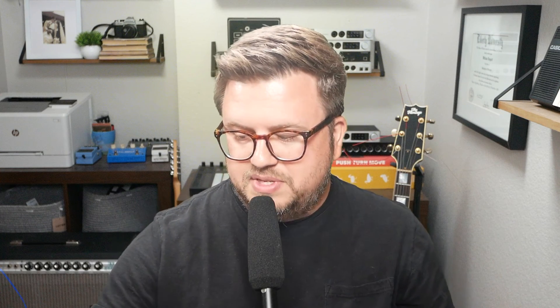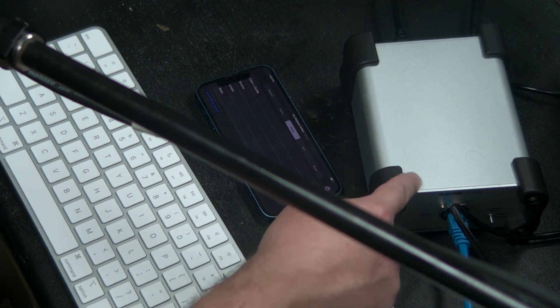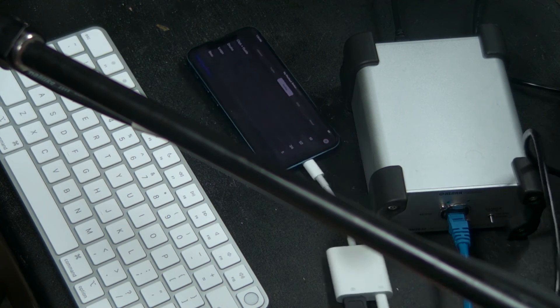So with this setup, I use my stage box to send physical inputs from stage to the X32, and then plug the DN9630 into that stage box to carry up to 16 additional channels from Playback into the X32 — without eating up any physical connections. The DN9630 is functioning as our audio interface, connecting to the stage box via Ethernet and to the phone via USB.